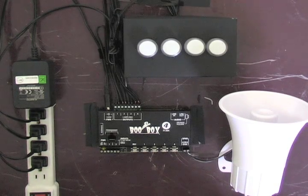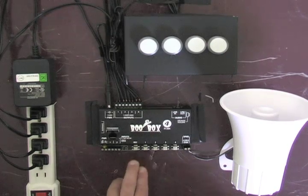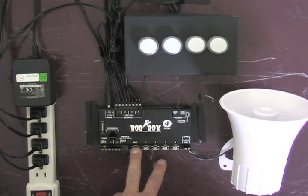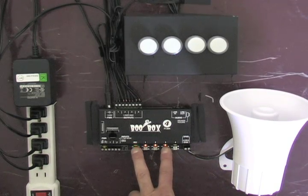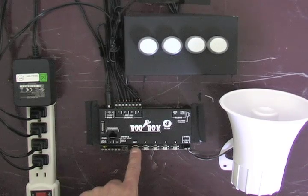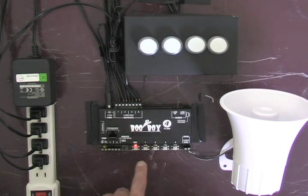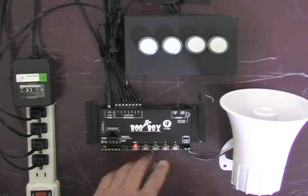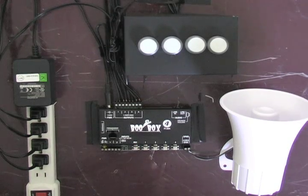An important note: you must record animation for the ambient scene even if it's blank. Otherwise, the ambient sound will not play. To record a blank program into the ambient scene, hold down record until the light blinks, then select number three, which is the ambient scene. Press the record button and you'll hear the ambient sound start to play. Don't press any of the numbered buttons, then hit record again. Now we've saved a blank ambient scene.